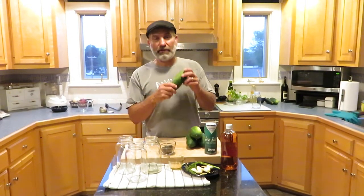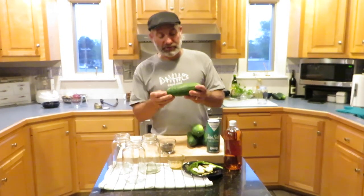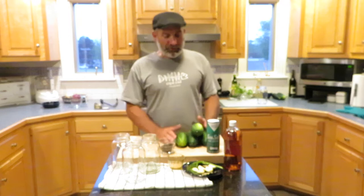Welcome back to Everyday Adventures of Cooking with Rick. Tonight we're going to do something fresh from the garden. I have fresh cucumbers — my garden is just starting to produce things and I've got some cucumbers I just picked. So I'm going to try and make pickles. I've done pickled peppers before and a couple other things, but I've never actually made pickles. So we're going to try that tonight.